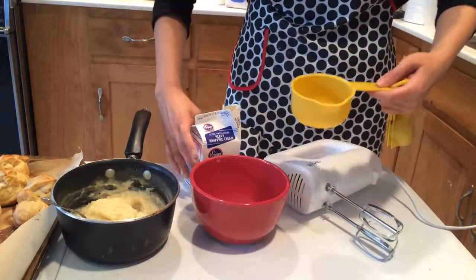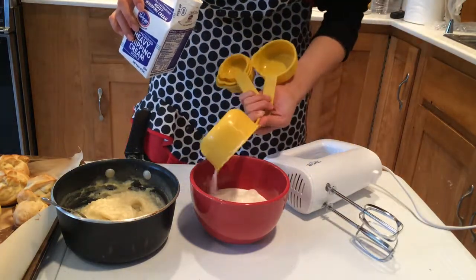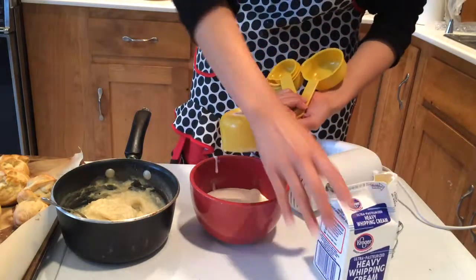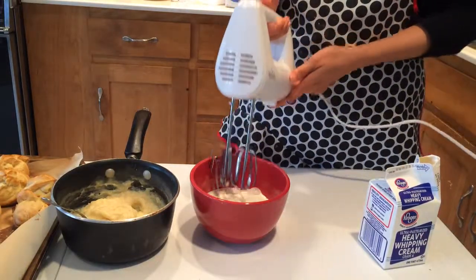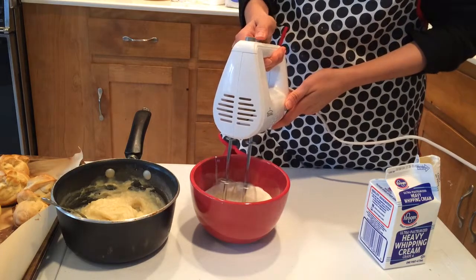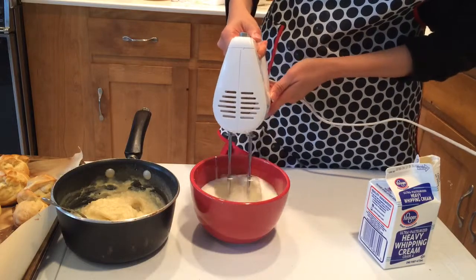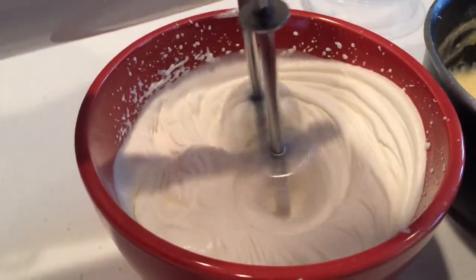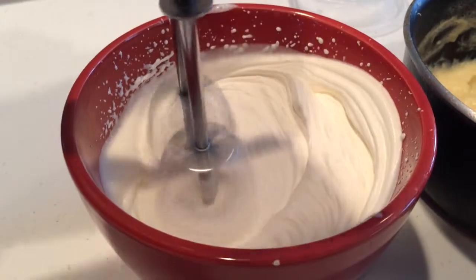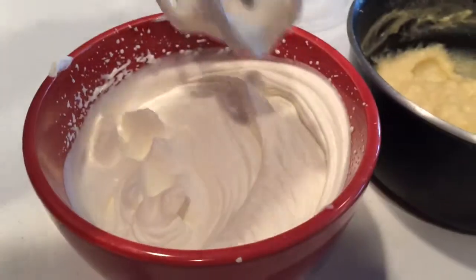We're going to let the shells cool and get back to our filling. That's three tablespoons of sugar and two cups of whipped cream. With an electric beater, beat the whipped cream into a nice fluffy consistency. It's very important not to overdo the whipping — if you overbeat, the cream will collapse and you'll get chunky pieces of butter. That looks ready; I'm not going to over-beat it.